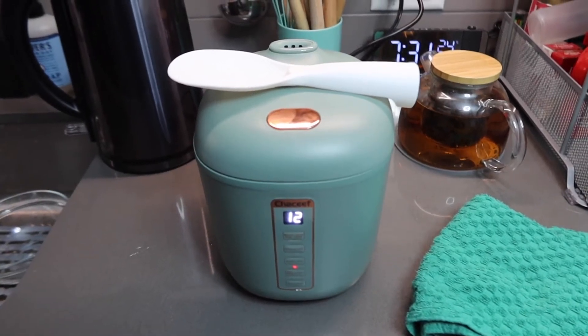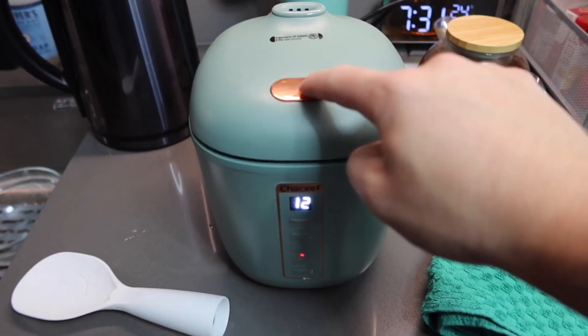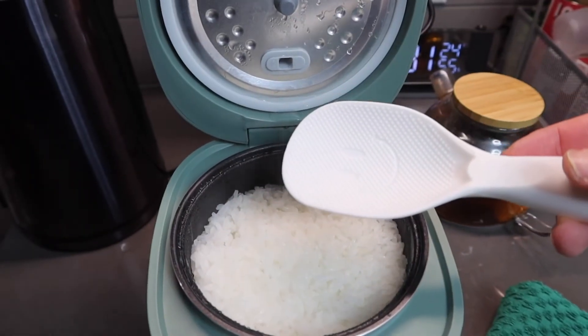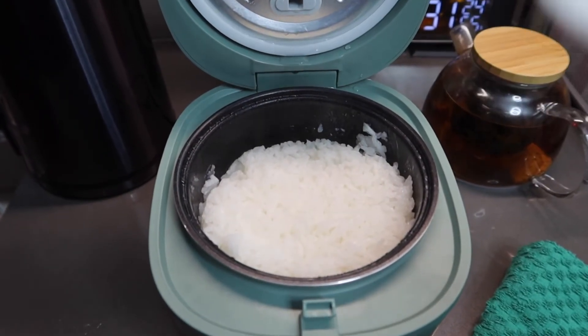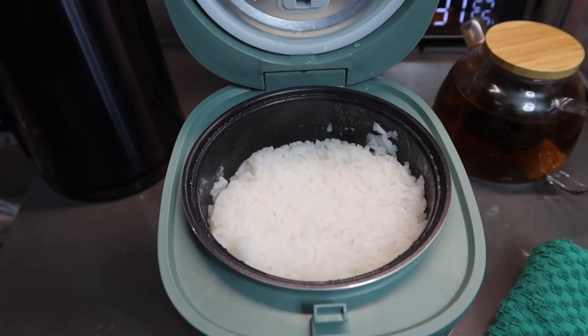Let's open it up and see what the final product looks like. If you press the button, this is what the finished rice looks like — the product definitely works. You can use the included spoon to serve. I think we added a little too much water, but the product definitely works, so I'm just going to leave it in a bit longer to cook a little more.